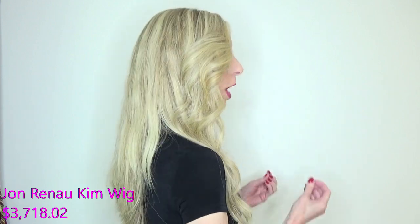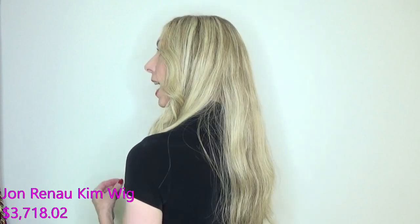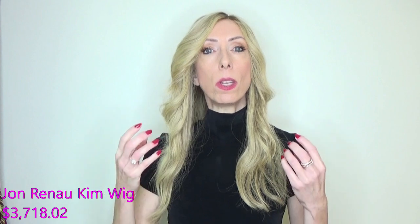Kim has a 100% hand-tied construction and is created with Chinese and Indian hair. According to Jon Renau, this gives the buyer the best of two worlds: the Indian hair has a natural wave which takes heat styling beautifully, whereas the Chinese hair tends to be thick and straight. So you get the benefit of having a combination of two hair types.